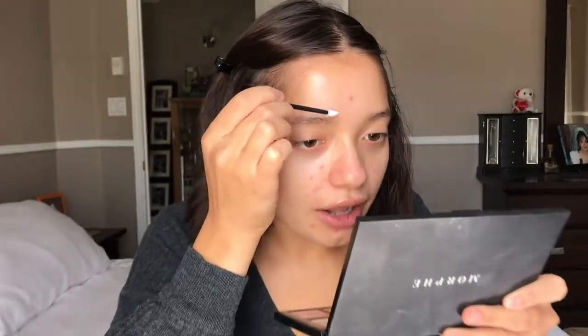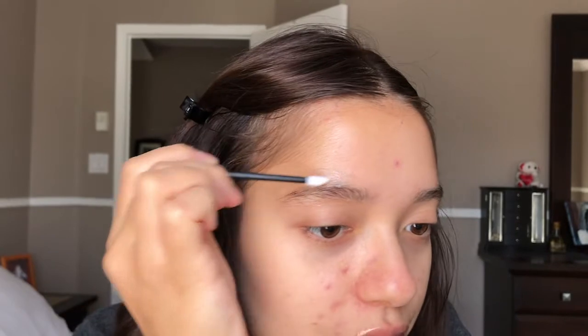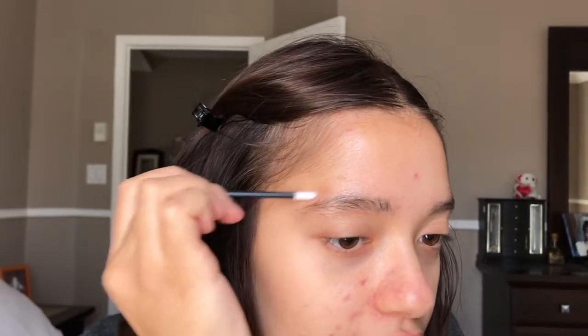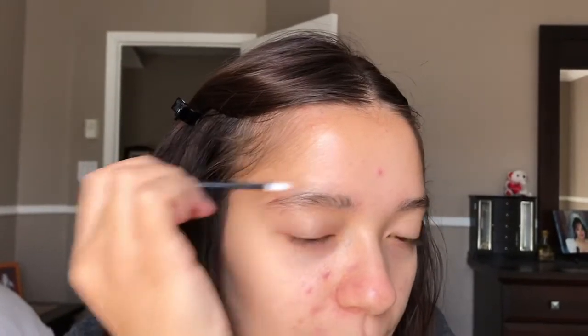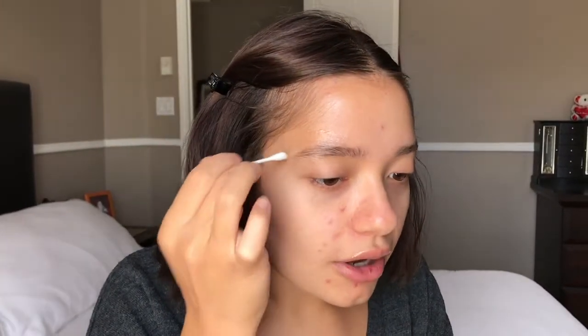First it says to apply Vaseline around your eyebrow to protect the skin surrounding it from the lotion that you're applying. So I'm going to be doing that to both eyebrows, using one of the tools they came with. I have some Vaseline in my eyebrows so just in case I'm going to take a q-tip and wipe off the excess product, then brush it out with a spoolie.